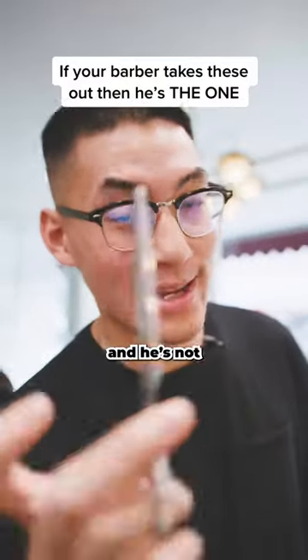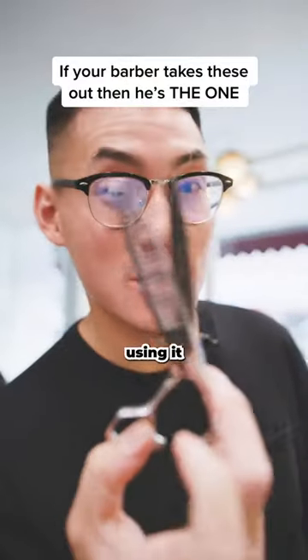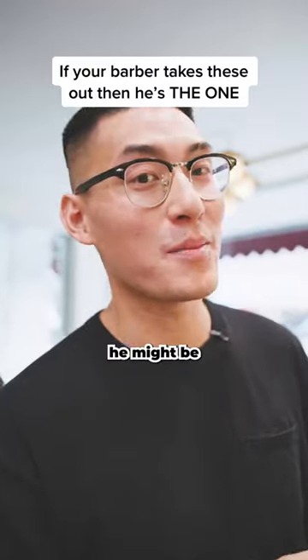So if you see your barber whip out these bad boys and he's not using it on the top of your head but on your fade — no, he might be the one.